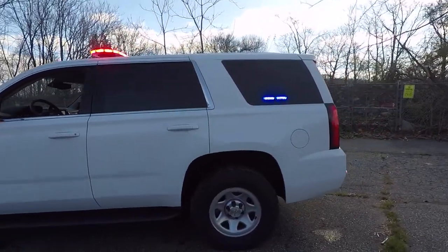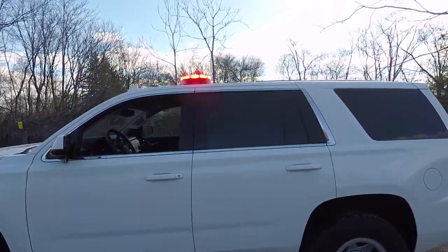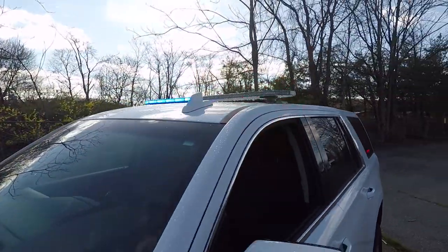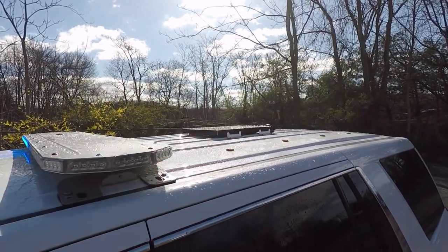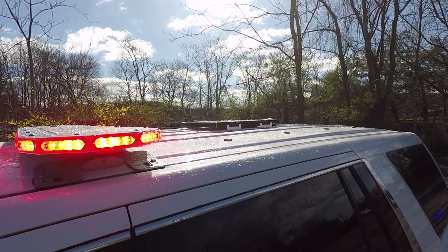We have SoundOff Signal dual deck grilles in the rear side window. We have the new SoundOff Signal M-Power light bar. We've also installed a Cozmo solar panel to charge the auxiliary battery.